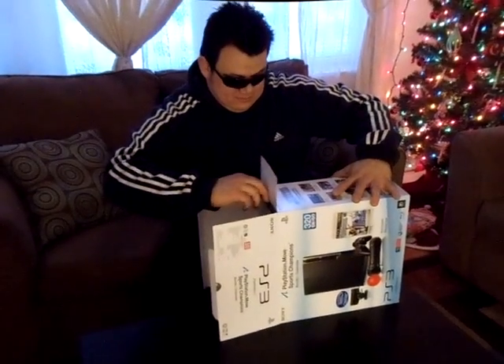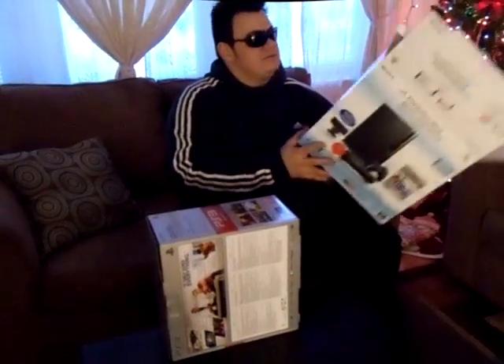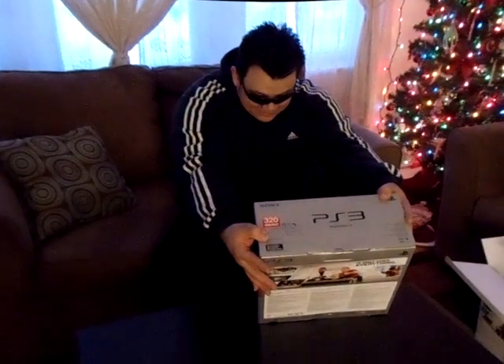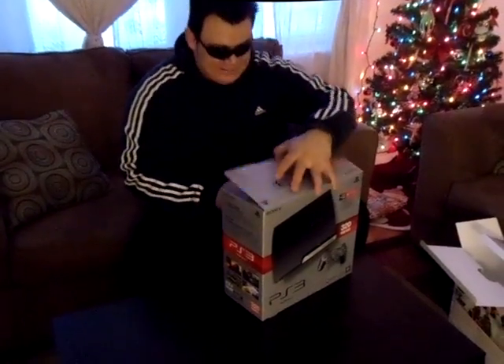Oh, it's another PS3 and another PS3 box. It's crazy. Just looks at the front. This is the real Makura Air 320 memory. It opens just like a regular PS3.